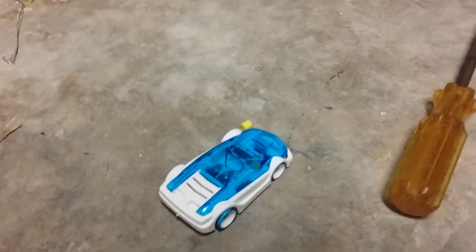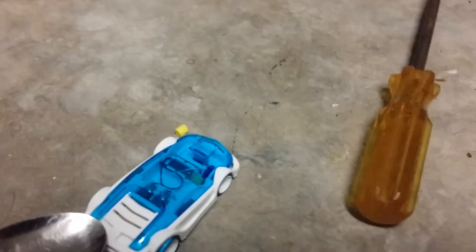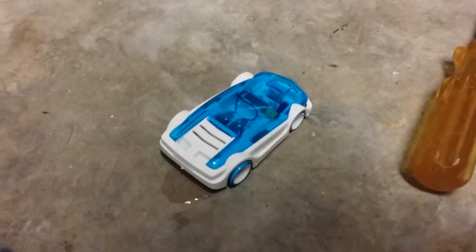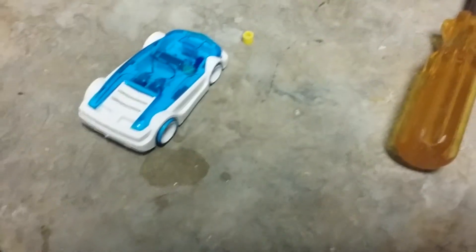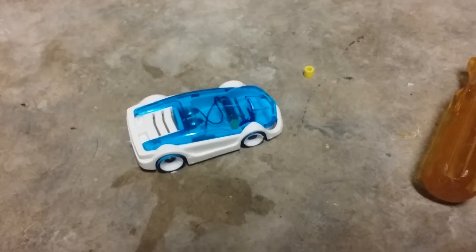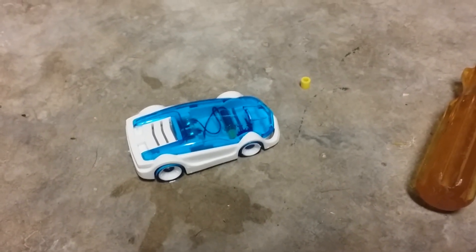It does look like the car ran out of saltwater, but you can instantly fix that by dropping some saltwater right in there and giving it a push — that should start it up. I'll put some more saltwater in there; usually doesn't take this much to get it started. Well, it doesn't look like it's starting up again, but I'm sure I can fix it. Thanks for watching this review video — don't forget to like, comment, and subscribe, and I'll see you guys next time!